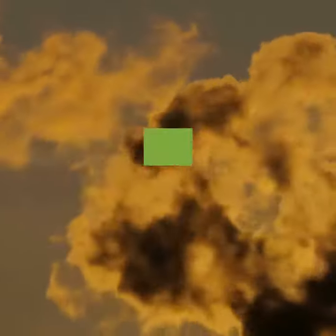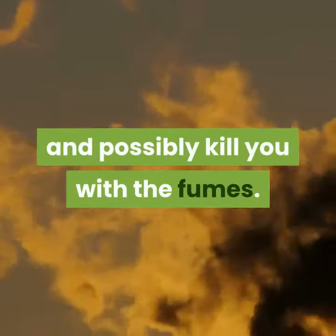Never use household bleach or any other chlorine-based product on your hair — this can destroy your hair, cause terrible damage to your skin, and possibly kill you with the fumes. Lemon juice: